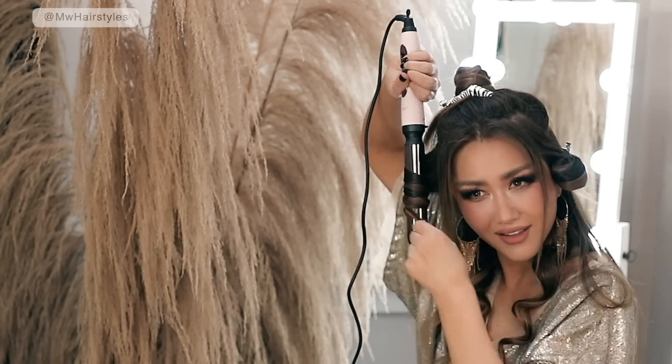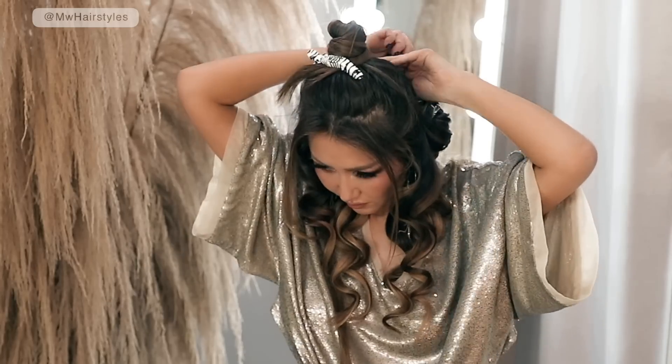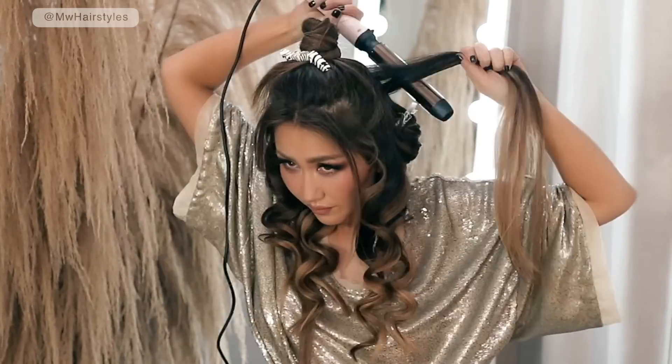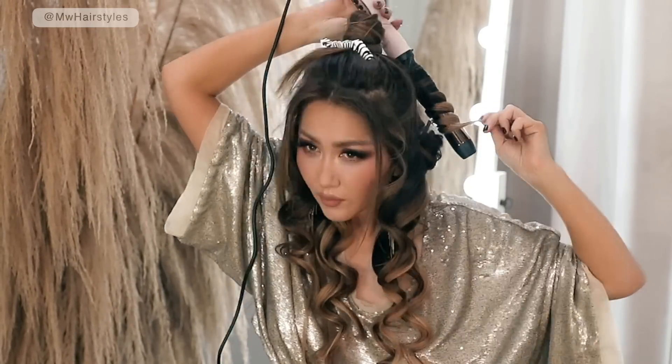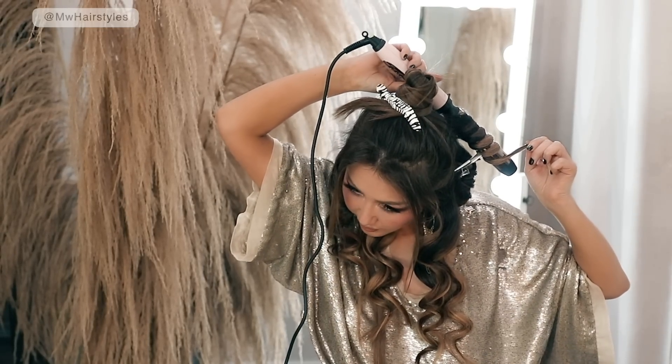So we're doing the complete opposite of what everyone is doing. It's also important that you don't grab the top section, because if you curl the top section towards the face, you will end up with a vintage look — like a Marilyn Monroe hairstyle — and that's not what we're going for. So it's just right below your eyebrow where you're going to start curling.